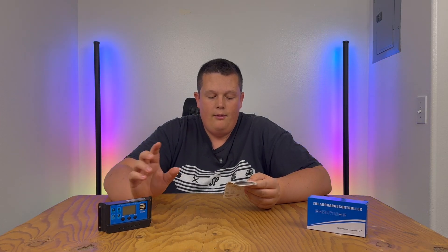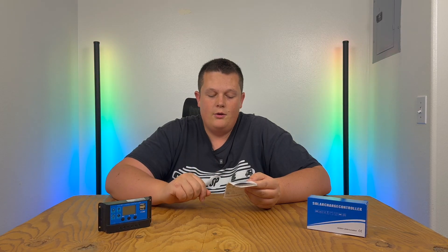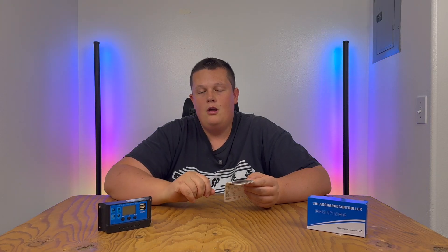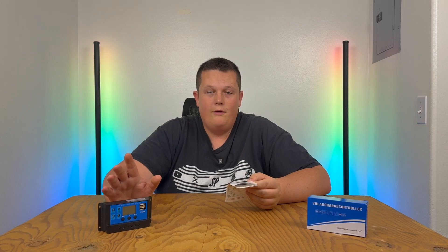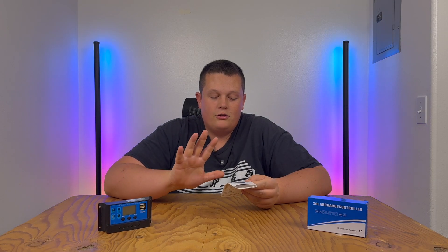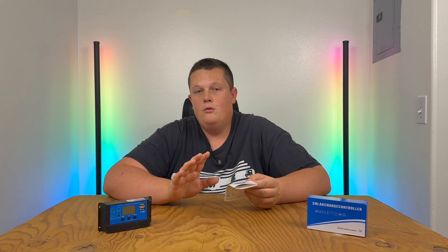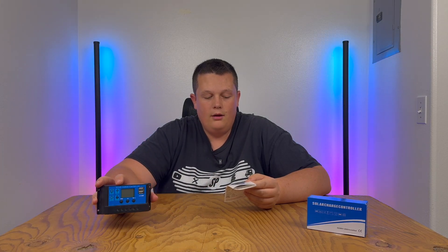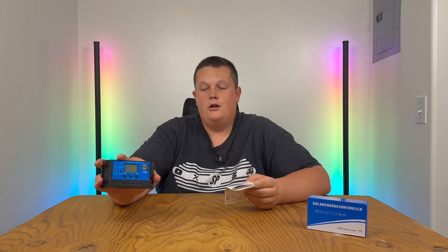The fourth screen is the discharge stop, which is typically a lower voltage than the discharge reconnect. At that discharge stop voltage, the controller stops providing power to whatever load you're running. The reconnect voltage then brings the load back up. The fifth screen is the work mode screen — the main one we're talking about today — where you can adjust when and how long the load runs. The sixth screen is for battery type.